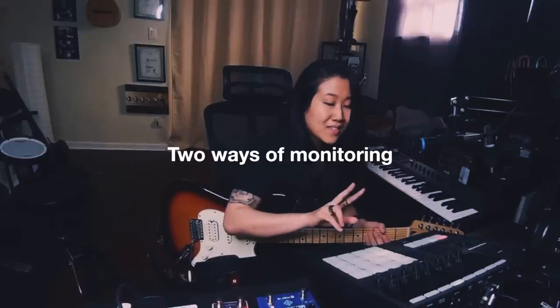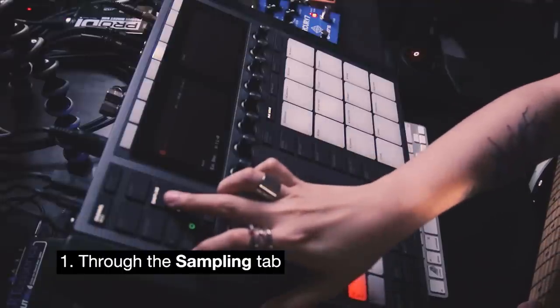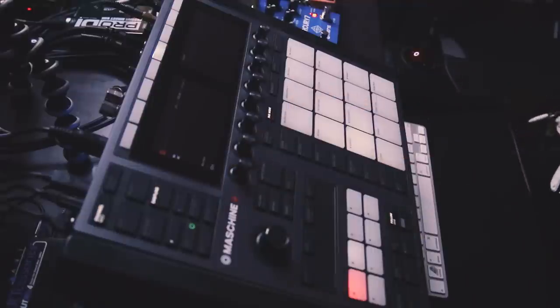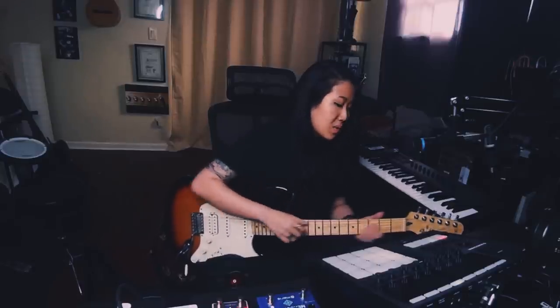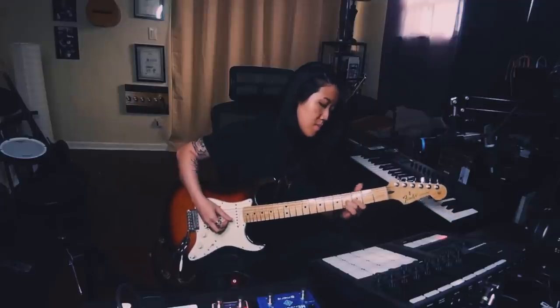So there are two ways to hear signals. Option one is through the sampling tab — there's a monitor toggle, just turn that on. The downside of doing this is that you can only hear the dry signal. So if you hear reverb, it's from the reverb pedal I have here. If I turn it off, it's completely dry.